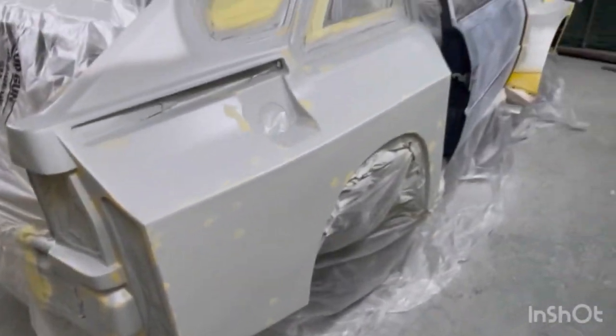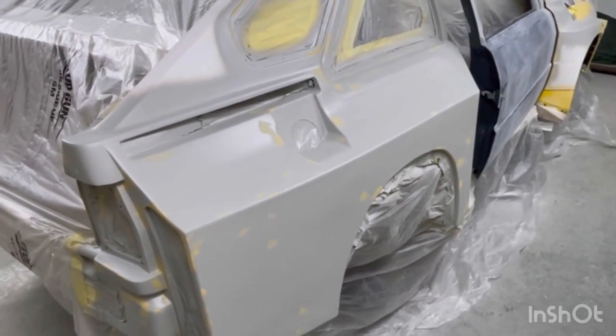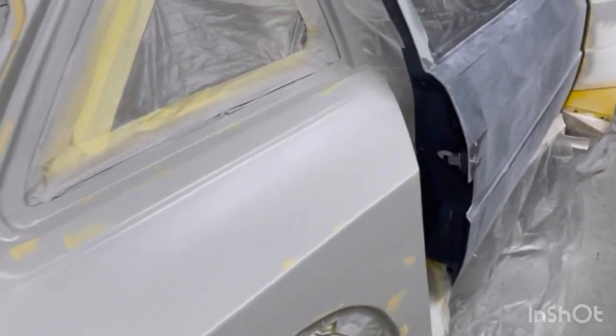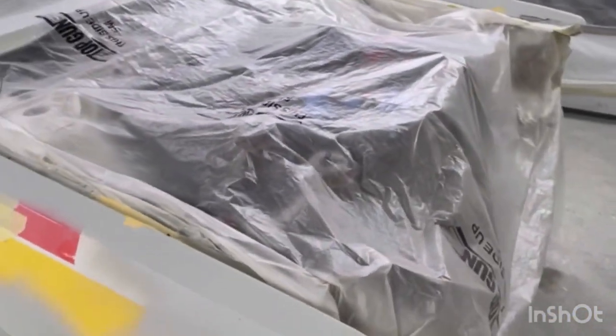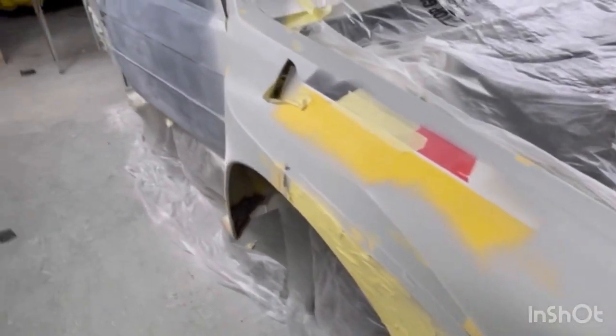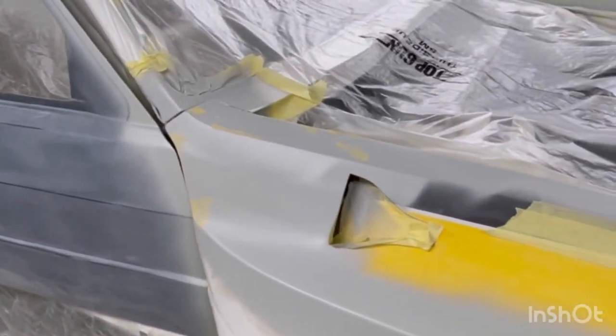This S1 will be Hannu Mikkola's replica of the 1986 Monte Carlo car — came third that year. This is going to be identical to that car. This is not a replica; this is a full-on blueprint copy of an original car. The engine, running gear, wheels, dashboard, seats — everything is original, found through my journey over the last 10 years.